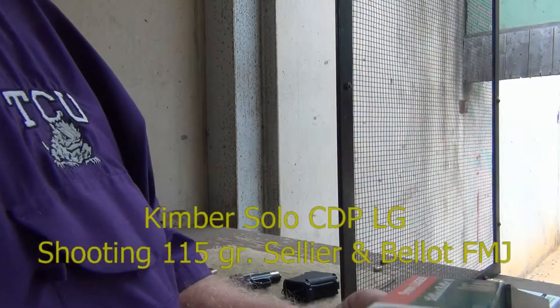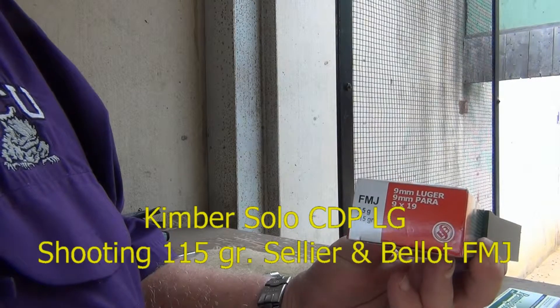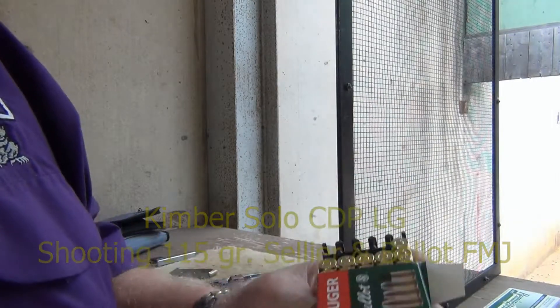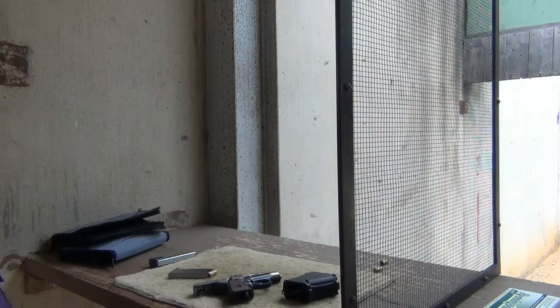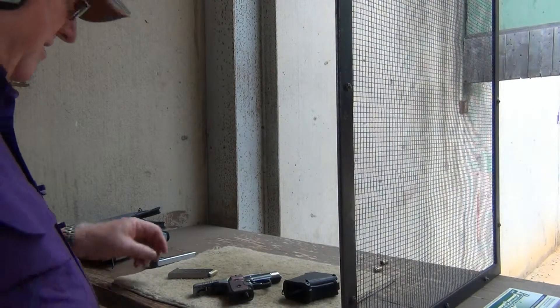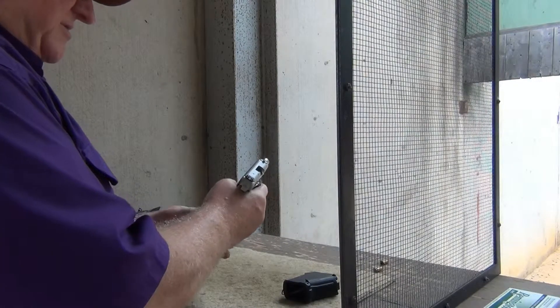This is more of a test just to show that the CDP will shoot the 115-grain FMJ barracks, at least on a normal day. We're going to start there just to see if the ammunition is performing the same as normal.